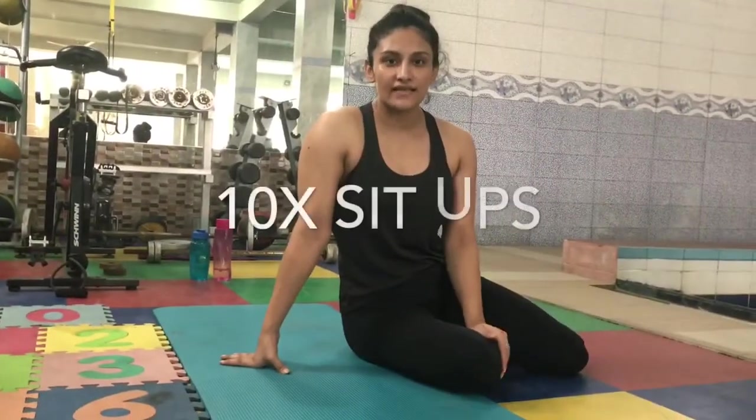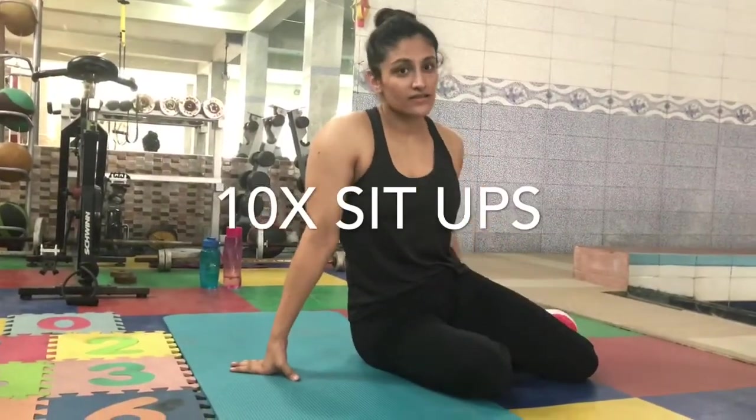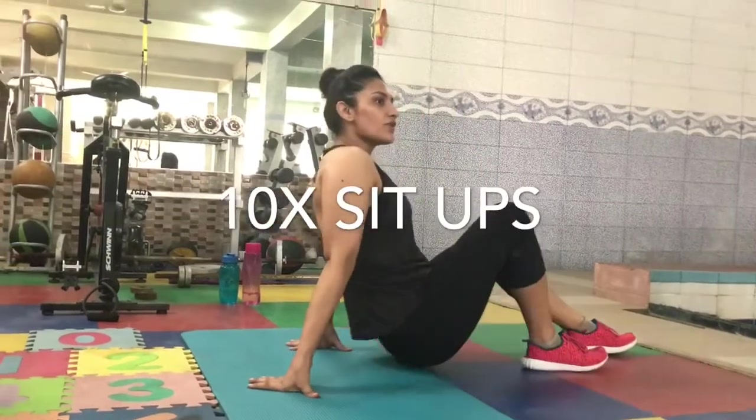The last exercise of this workout is sit-ups. There is no moderate version to be done — I'll show you how this is done.